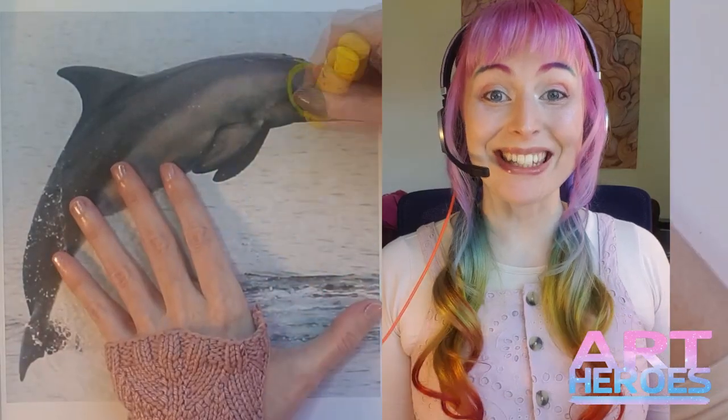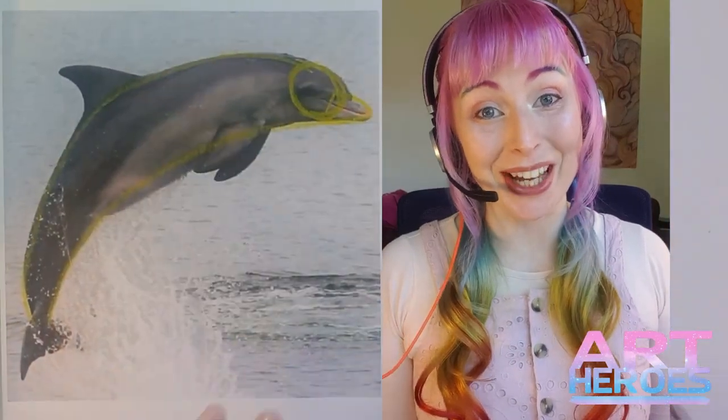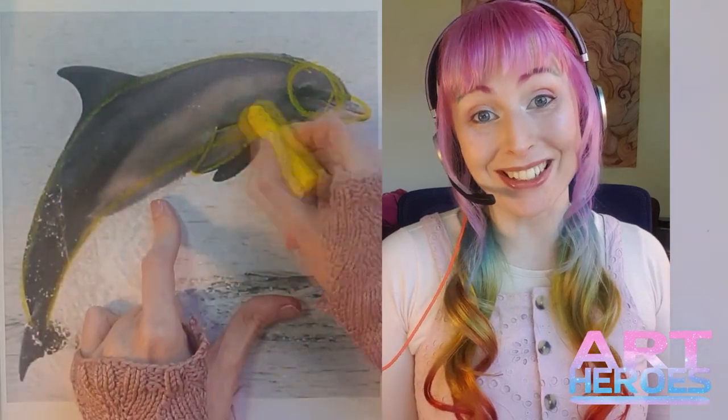Welcome Heroes, I'm Ebony. In this Art Heroes video we're going to learn how to draw a dolphin with three colours and easy shapes. By keeping it simple we can draw anything.